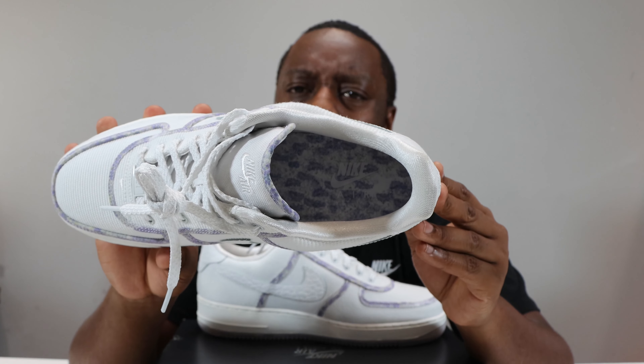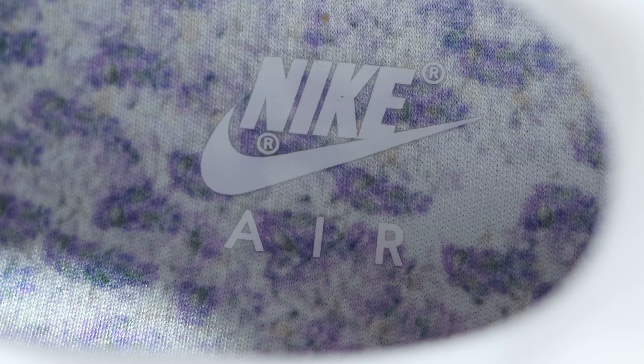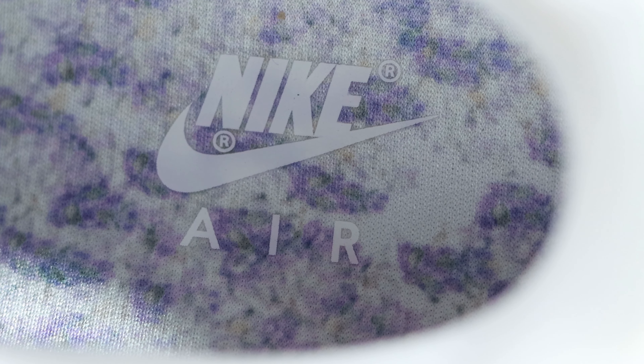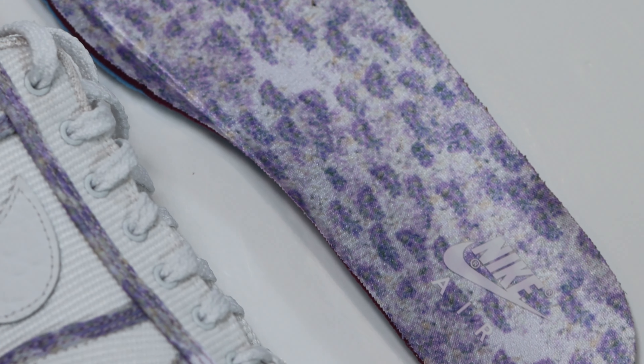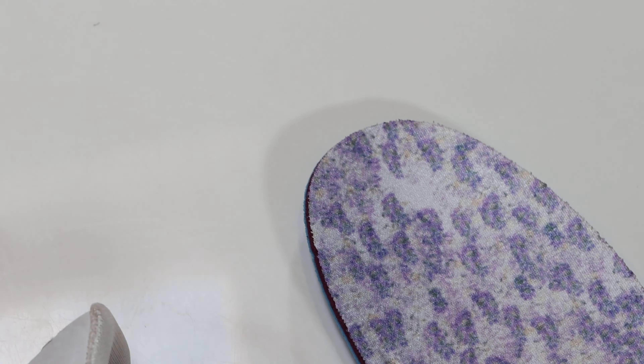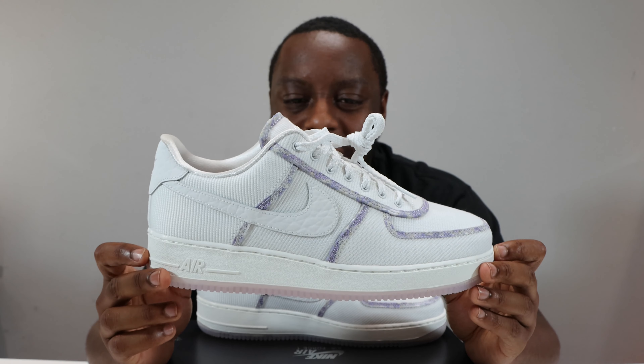Taking a look inside the shoe, we have an almost satin sock liner — very very nice. On the insole we have that lavender print, similar to the taping around the shoe. We've got a lot more lavender right here, and that goes for the whole of the insole — very very nice.